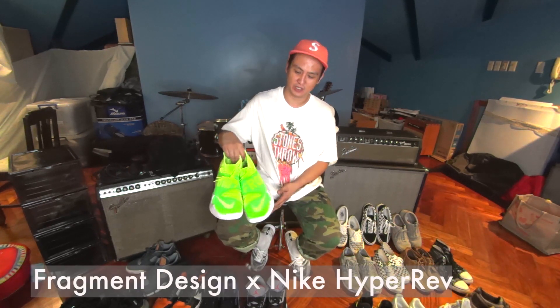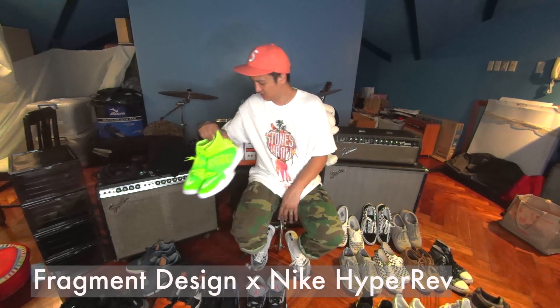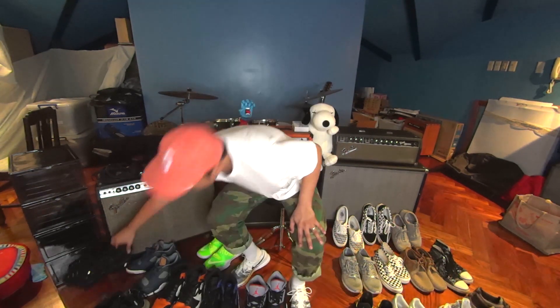We play basketball once a week with a lot of the band people. I really like these Hyper Rebs collab with Fragment. Nike and Bolt just make sense to me — Fragment, Hyper Rebs.